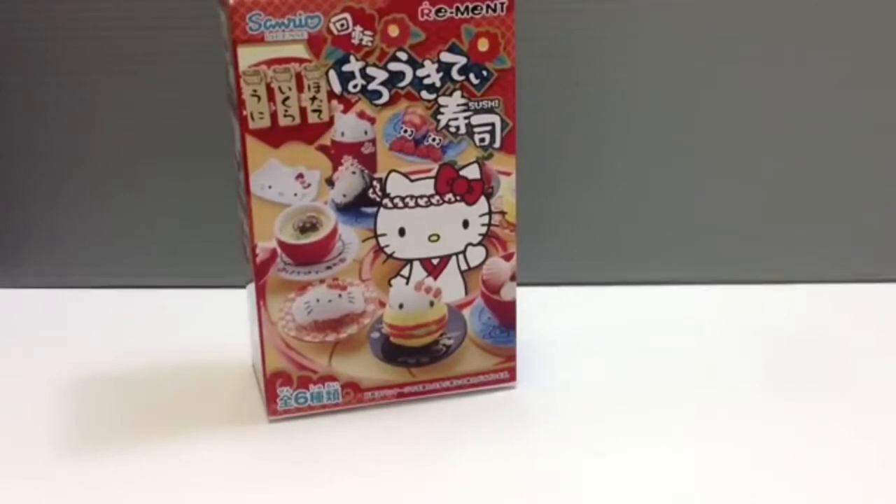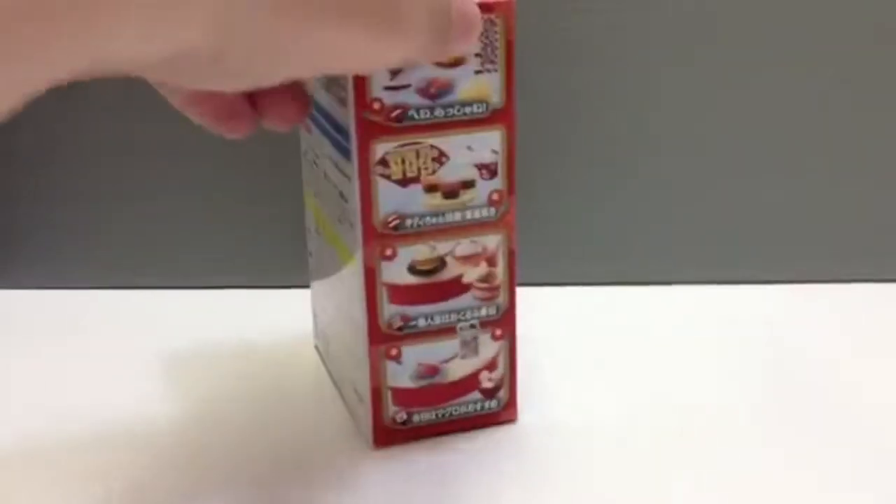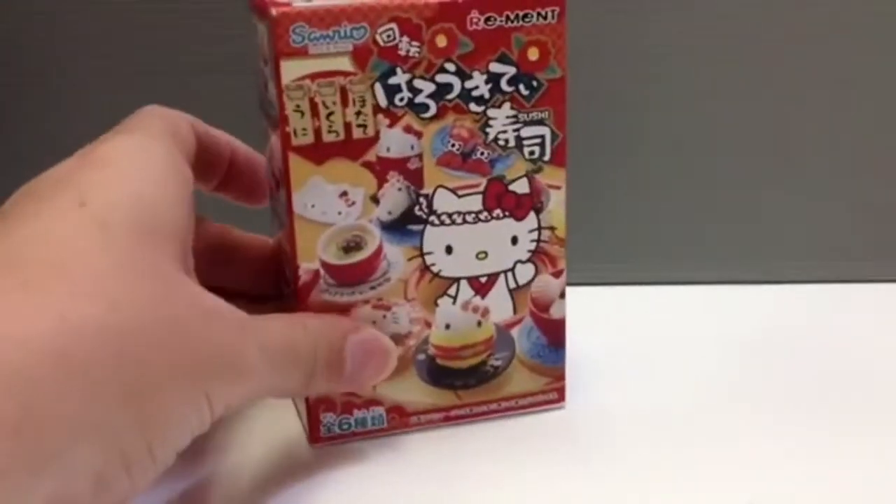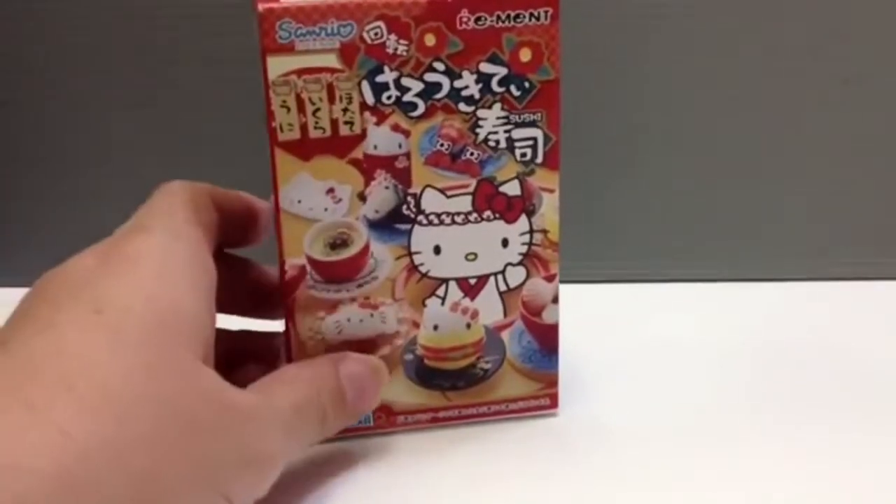They have a lot of people who open them — of course it's opened, you can't get it unopened — and then you know what you're getting and you get the full set. The price is about the same as at the store. I was able to find these for just a little bit cheaper, about $0.50 cheaper, at a discount drugstore and thought I'd try my luck to get them all. I didn't. I don't have the first one with Hello Kitty in it, so I'm still hunting that down.